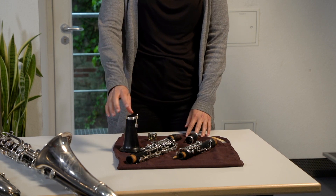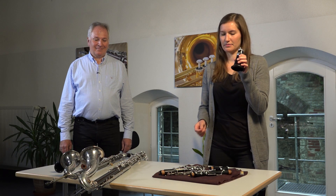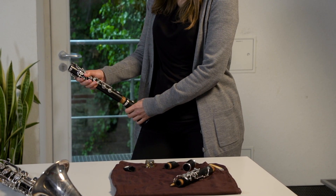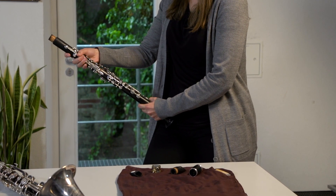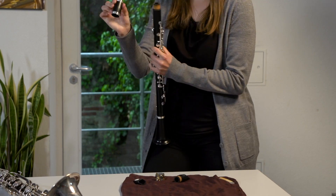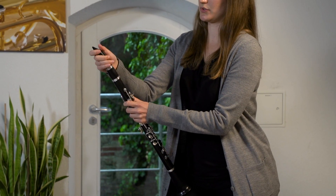At the moment it looks here not like a Clarinet, but rather a bit like chaos. So, we want to assemble the Clarinet together. Let's go here with the Trichter. There comes the upper part, then here comes the mini part — the Birne, we call that.